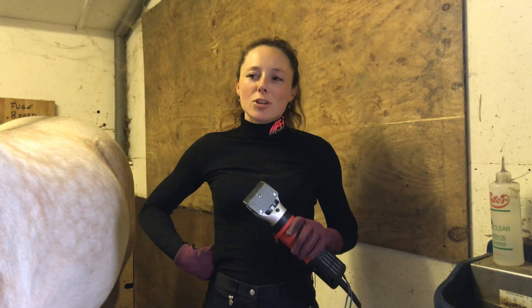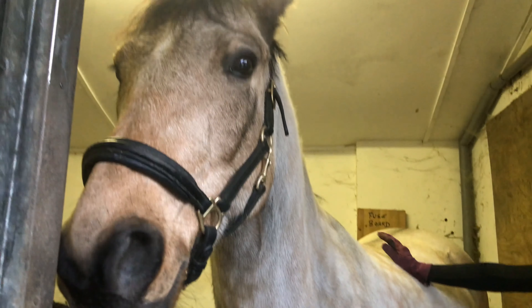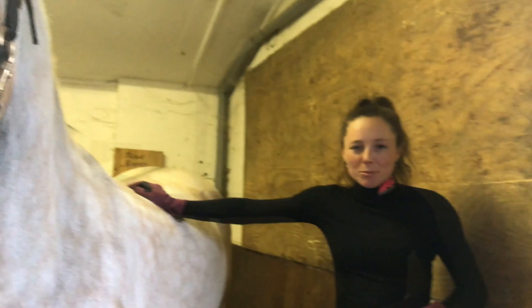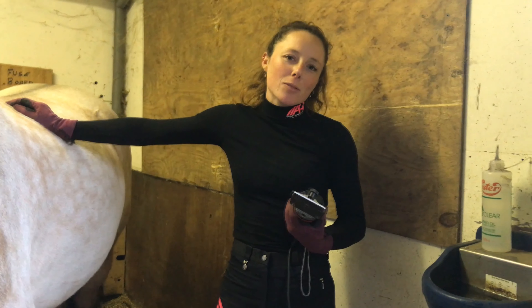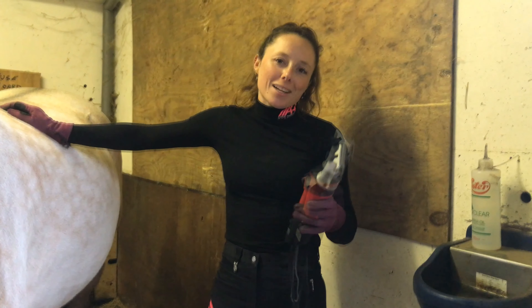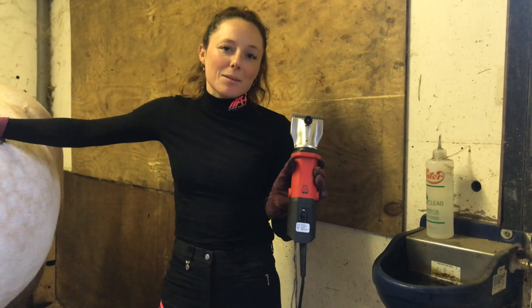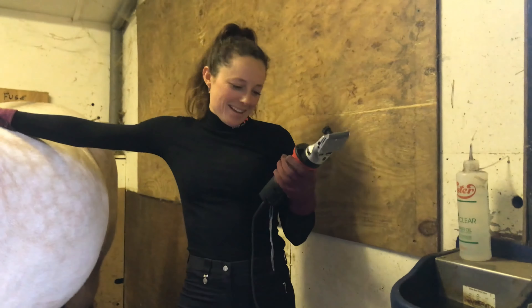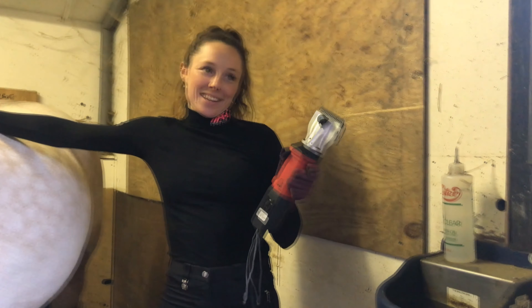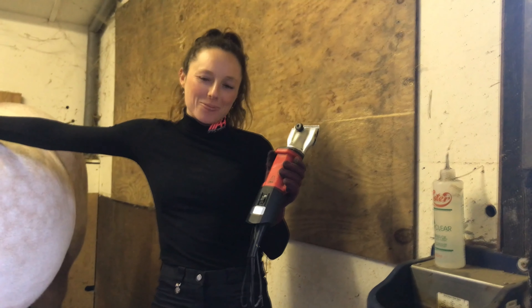Today we're going to show you how to clip and how I clip. We're using Fionn as the model. We're going to do a full clip with Fionn. I'm currently using — I've had a bit of a nightmare with my clippers, they're not working. So I'm using Auntie Glenn's clippers. I don't know what brand they are — they're Clipmaster, Master Clips, something like that. £160 they were, so not really cheap. This will be the first time I'm using them, so I can actually give them a review afterwards.